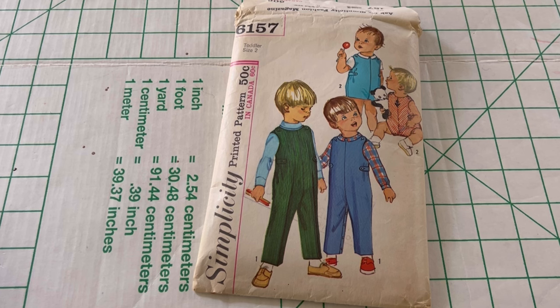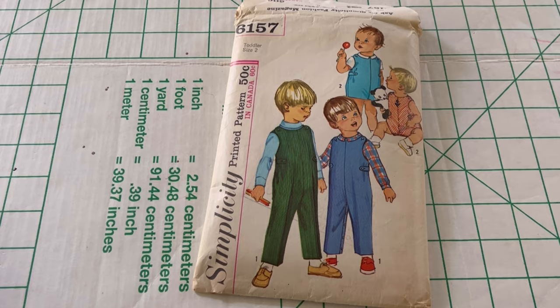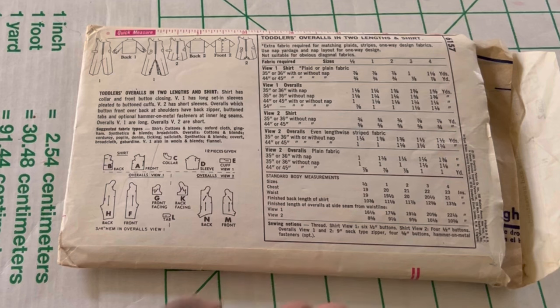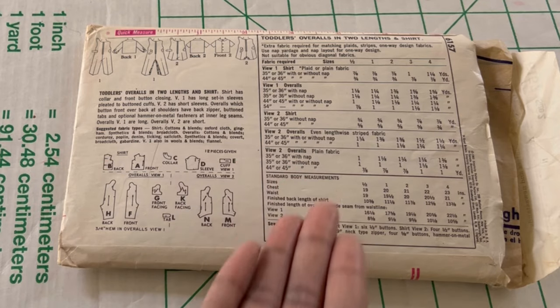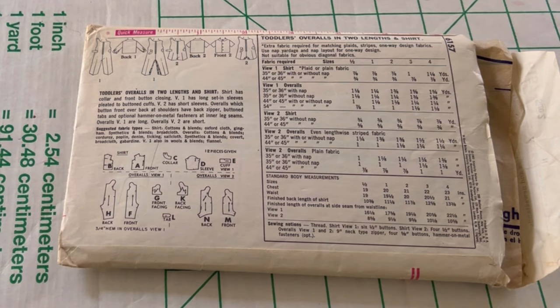For today's video we're going to be using Simplicity 6157 in a toddler size 2 from the 1960s. I'm going to be making the shorts version, so View 2, and we're going to add applique to the center similar to this one. Here is the back — it is a diagram of all of the pattern pieces and the back of the outfits, as well as all of the fabric requirements and suggested fabrics for this garment.